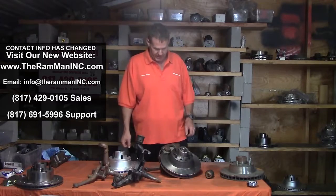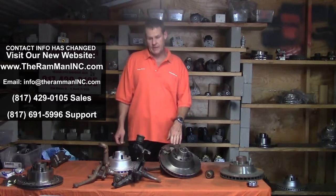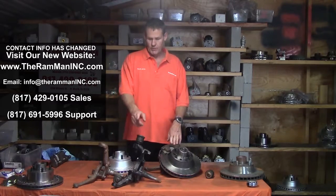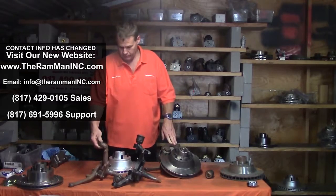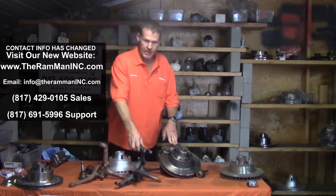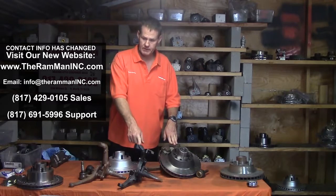We're quite fortunate, my friends, because from 1960 to 1975, Imperials used the same size ball joints, both the upper and the lower. So here we have an old drum brake spindle, and here we have a later early 70s disc brake spindle.